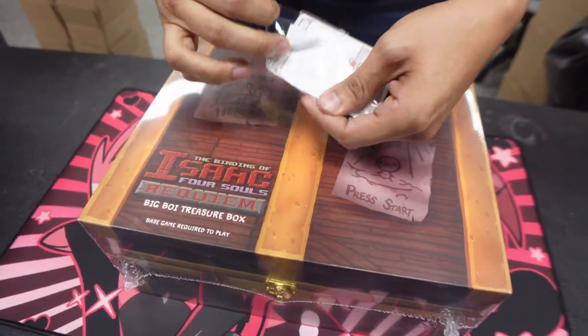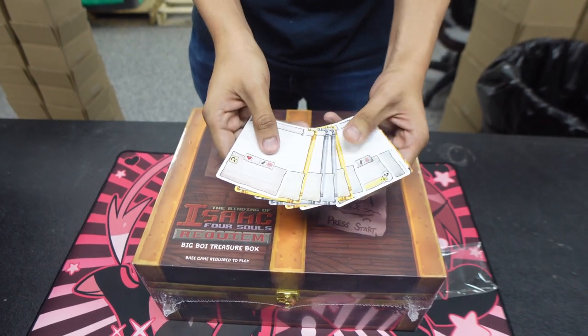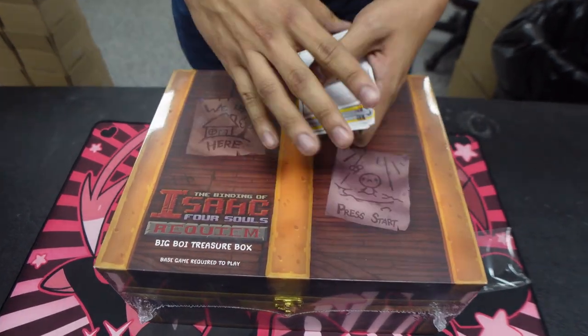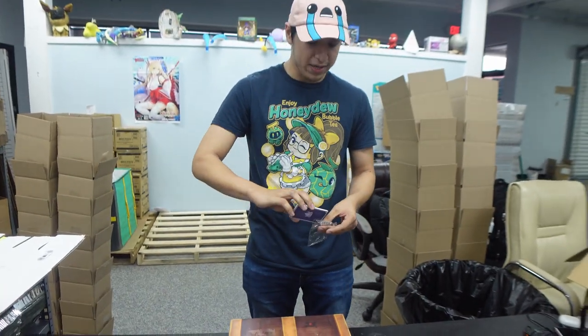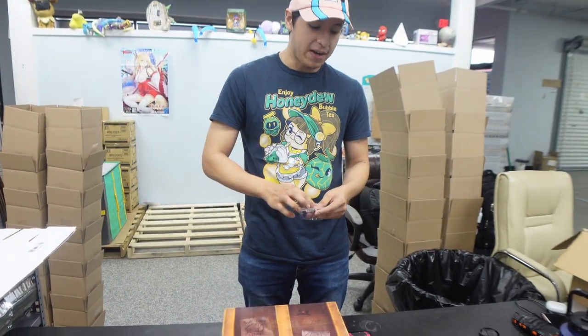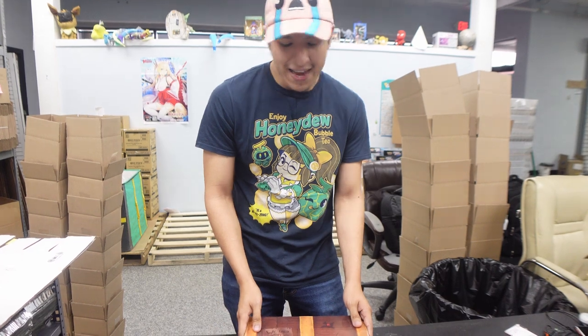It also came with these little cards where you can make your own characters, make your own items, do whatever you want. For context for people who don't know, this is an expansion to the Binding of Isaac board game. There was a whole Kickstarter just for this DLC, and it finally came in.